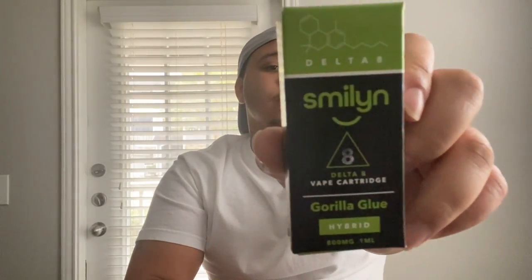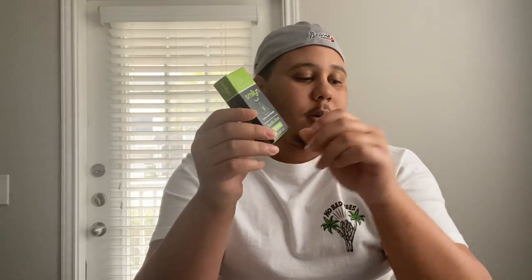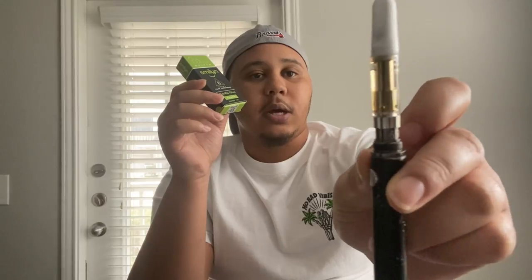As you guys can see from the title, I got another cart review for you guys today. I'll be trying out the Smiling Delta 8 cartridge — the Gorilla Glue, 800 milligrams. I'll put up the barcode at the bottom right here. I got this at the local dispensary; it is Delta 8.